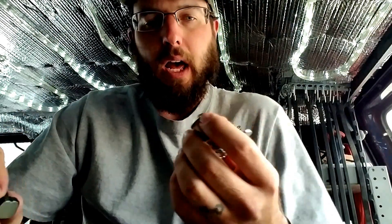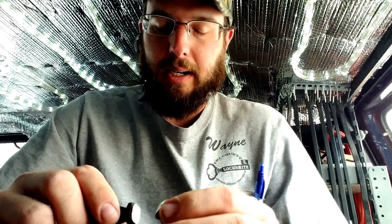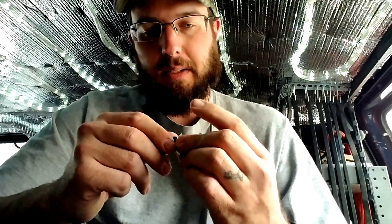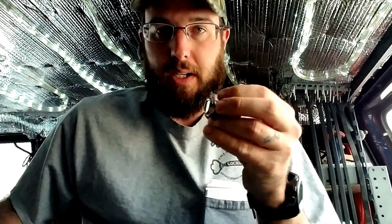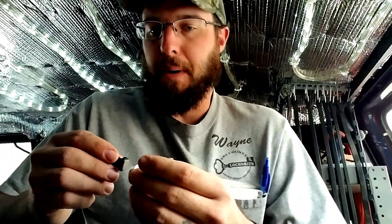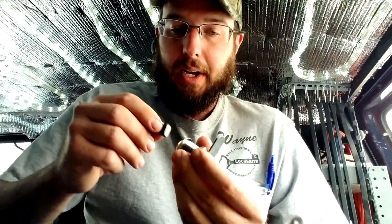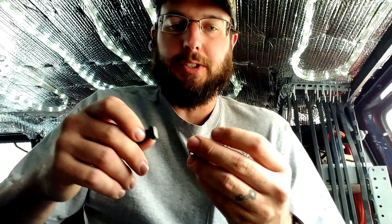A couple really cool things about this: I've tried a couple different things and I haven't figured out a way to pick these or defeat them non-destructively. People are really concerned about non-destructive entry because once damage has been done, you can see there's been a break-in. Whereas with a non-destructive technique, you may not notice merchandise is gone for quite some time. If you see damage, you know right away — you can file a police report, get an insurance claim, all that.